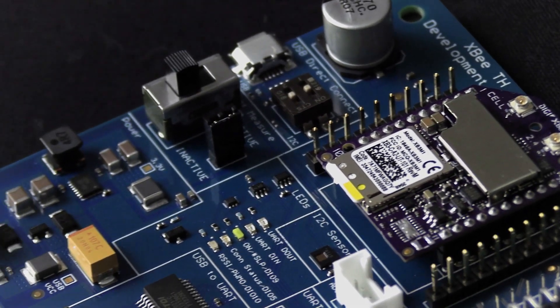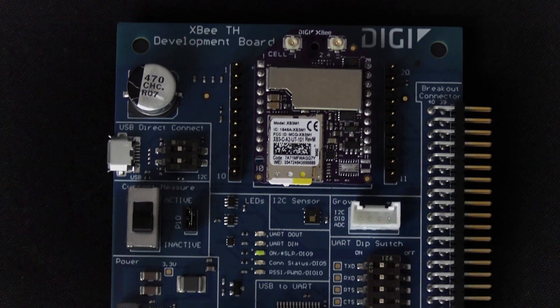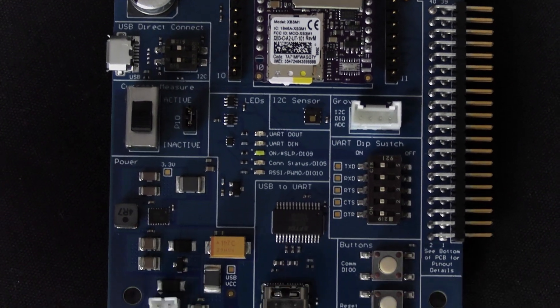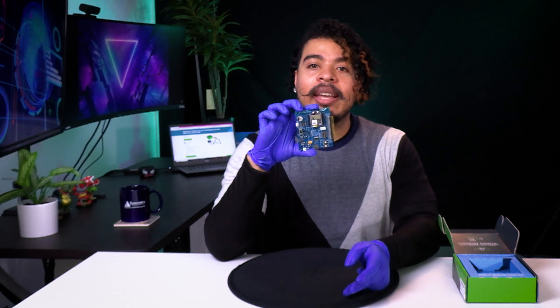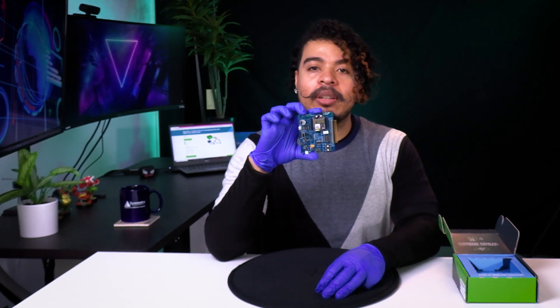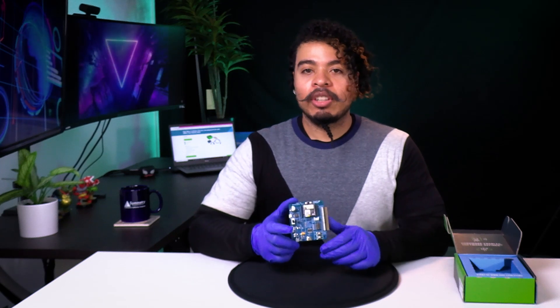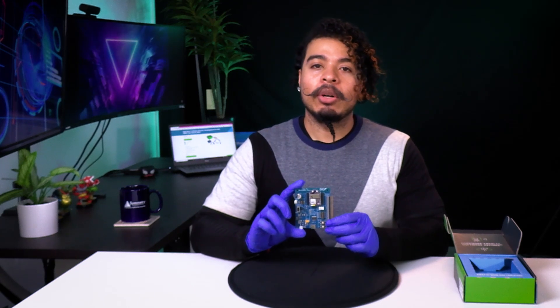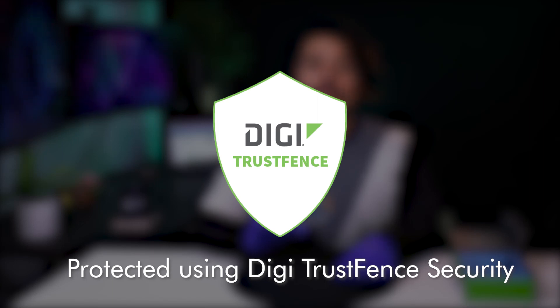The XB3 modem is optimized for long battery life due to its low power consumption, and has Bluetooth Low Energy to allow for beaconing, connectivity with Bluetooth sensors, and local configuration through the Digi XB mobile app. In terms of security, all XB3 modems are enhanced with Digi's TrustFence security framework to ensure protection against new and evolving threats.